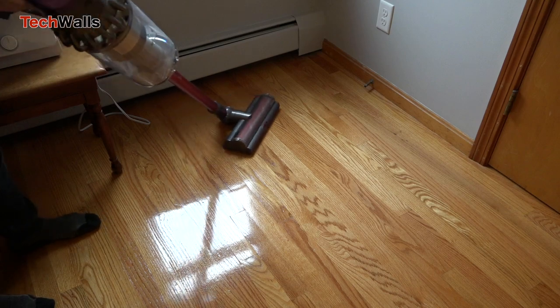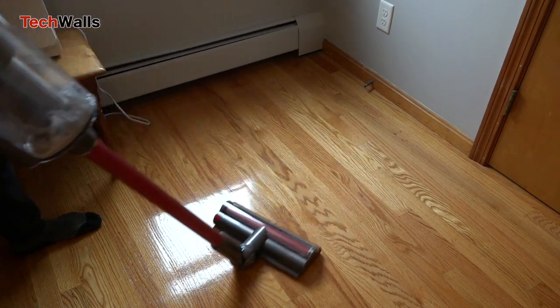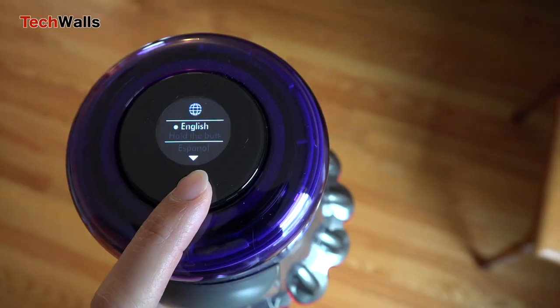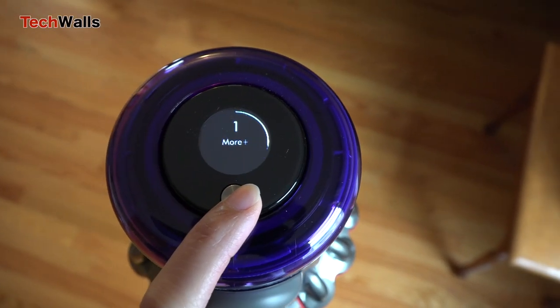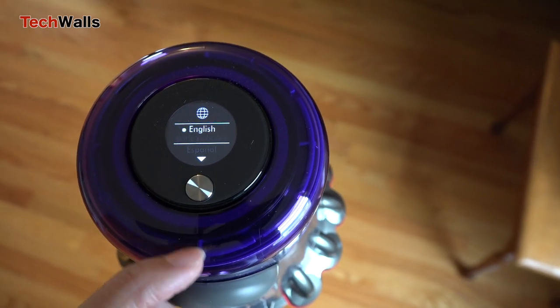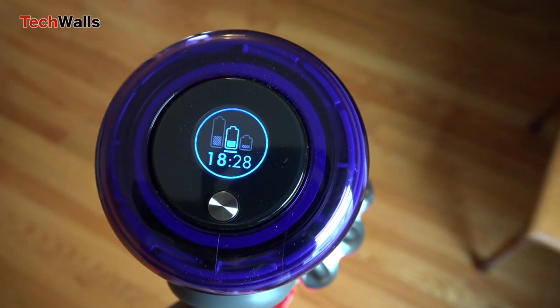Notably, the head is still equipped with the DAS system that can adjust suction power when cleaning different floor types. When you move to carpet, the suction power is automatically boosted for deeper cleaning.